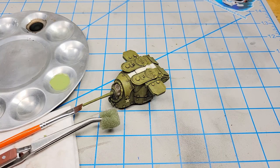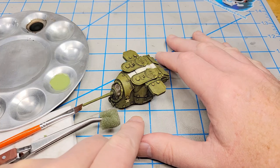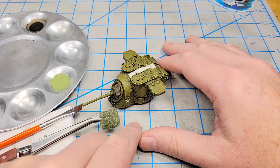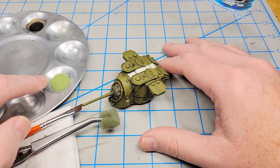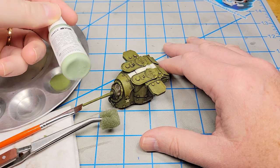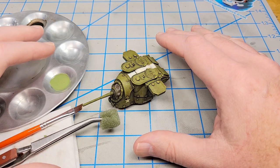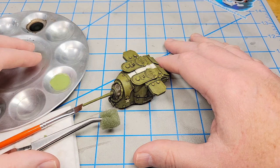For any other areas where I want to refine it or add streaks or scratches, I'll use a two-zero liner brush. I have this theory, born of experience: the lower the contrast of the chipping color, the more you can get away with — it doesn't look as out of place. That's why I chose this green: it's got some gray in it, it's lighter than the base color, but it's not going to be shockingly dissimilar. This helps reduce how in-your-face the chipping is.